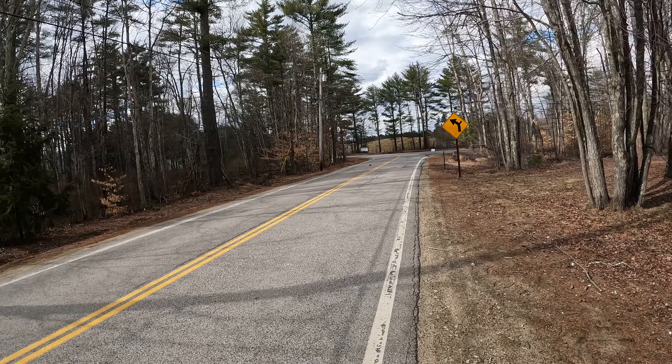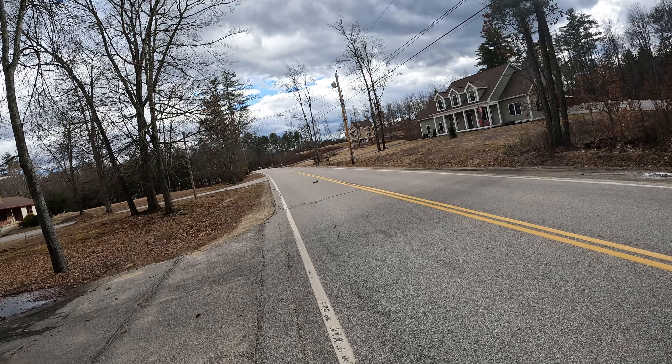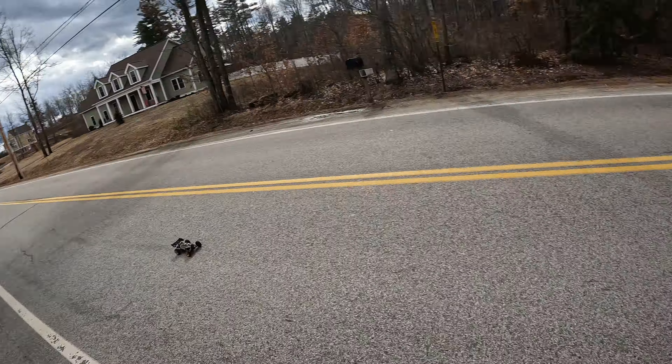I do want to take this one to the track. My wife has this other one, and you can just cruise around with it.